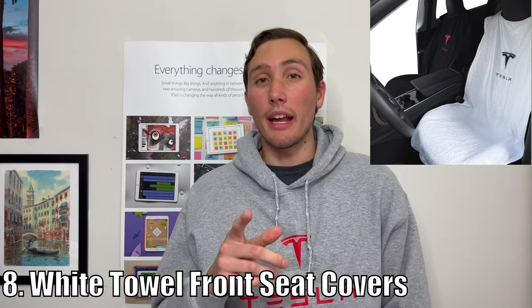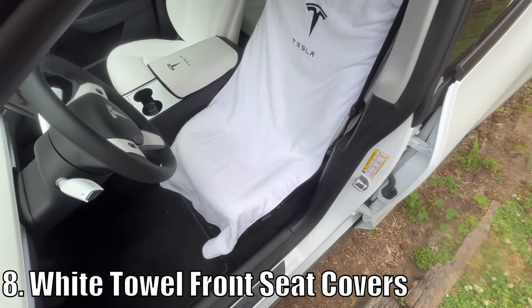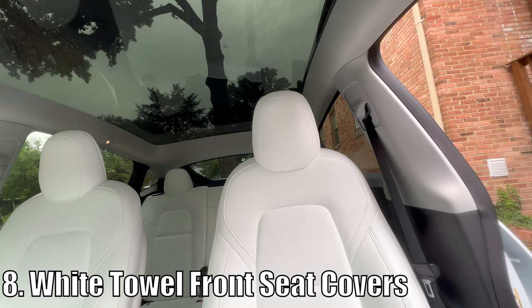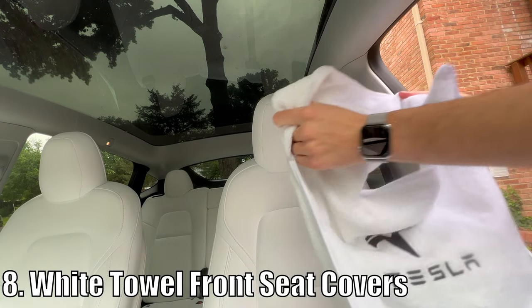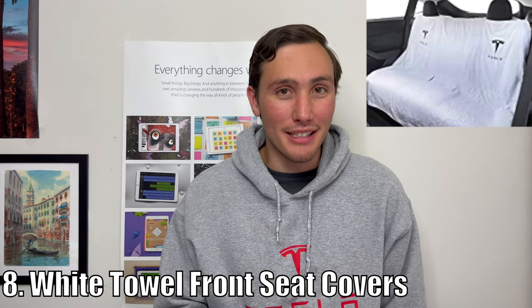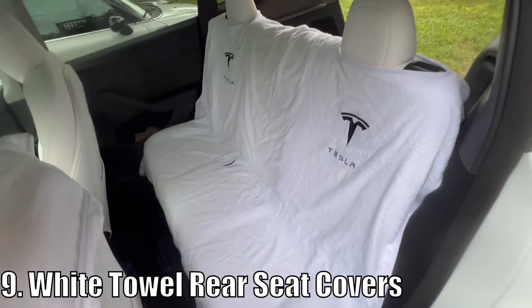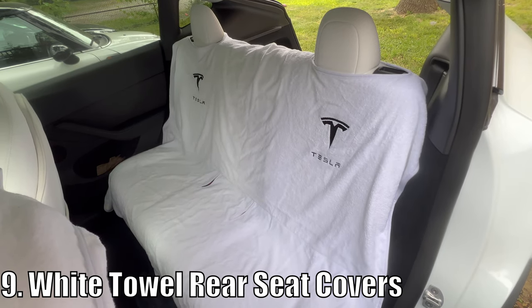Numbers eight, nine, and ten are all about keeping your existing white seats looking white. Number eight: these beautiful white towel covers for your front seats. If you or a friend are wearing new blue jeans, dirty clothes, or you're a little wet from a day at the beach or the water park, place one of these white towels over the seat instead of having to clean them constantly. They go right over the headrest and stay on nice and snug. And number nine is for the back seat — they even make a giant towel cover for the back seat too. I'm not saying you use these all the time, but it's great to have them in your car as a peace of mind just in case someone is dirty or has new blue jeans — these towels will take the majority of that dirt instead of the white seats, saving you time from cleaning.